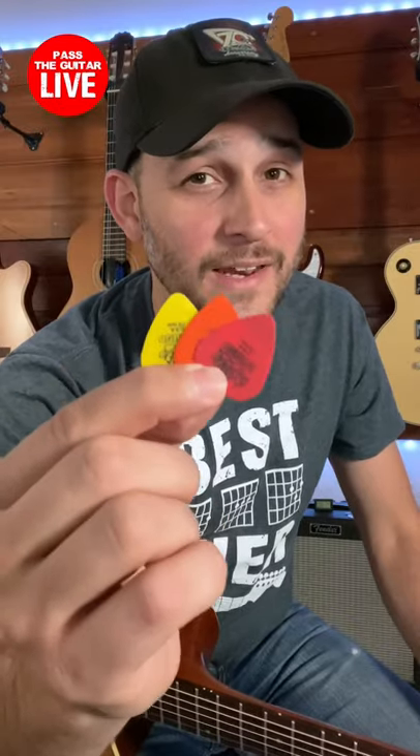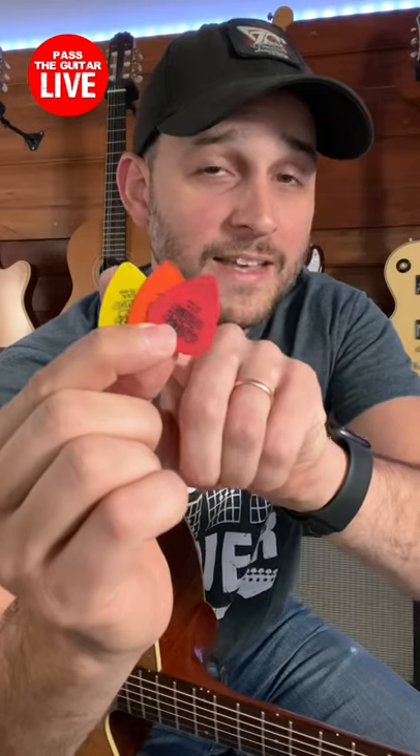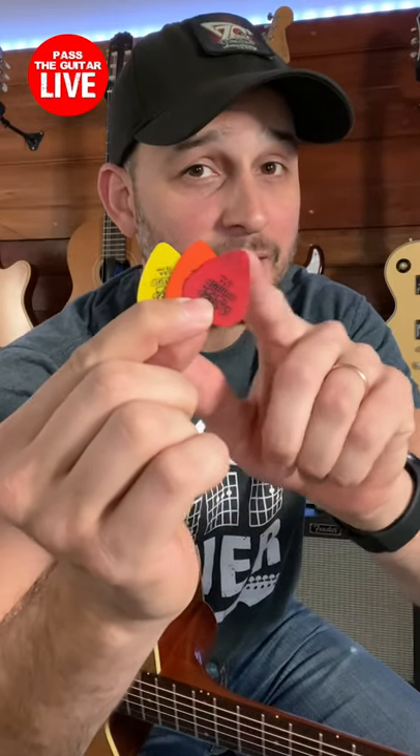Here's how choosing the proper pick can help your strumming. I have here three picks from the same brand, same size but different thickness. The yellow one is a medium heavy, the orange one is a medium light, and the red one is a light pick.